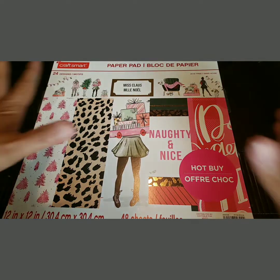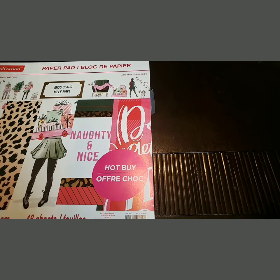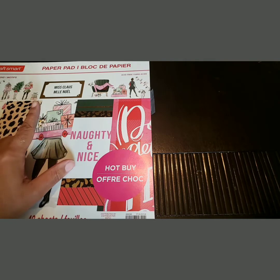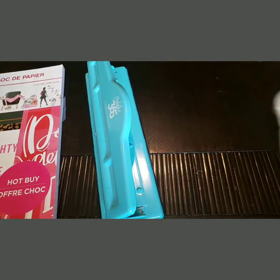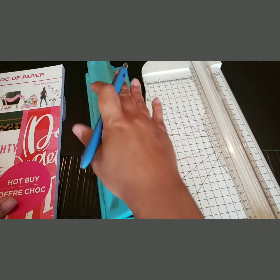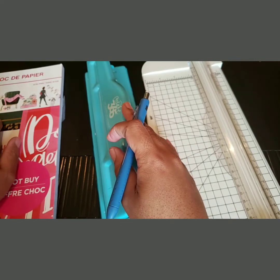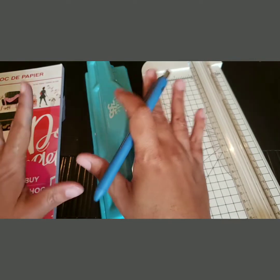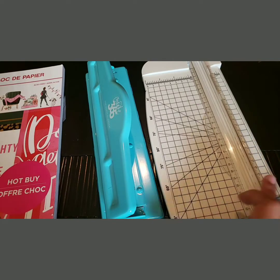I'm going to show you what I have here — my Miss Claus paper pad of course — and I might actually make a couple of covers. I also like that Sugar and Sparkle pad I showed you guys. I have my Happy Planner paper punch right here, my 12 by 12 paper cutter from Hobby Lobby, and this one I got at Joann's last year with a 60% off coupon. This one I got at Michael's, so all of the craft stores are accounted for, y'all!